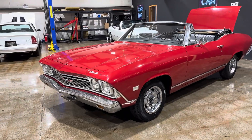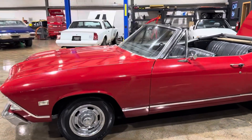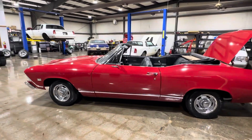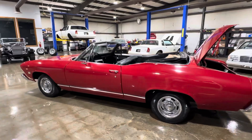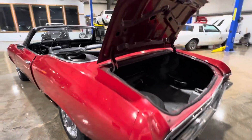1968 Chevy Malibu convertible. Pretty little driver car. Let me zoom out there for you guys. We'll take a full walk around as normal, then I'll point out the flaws.